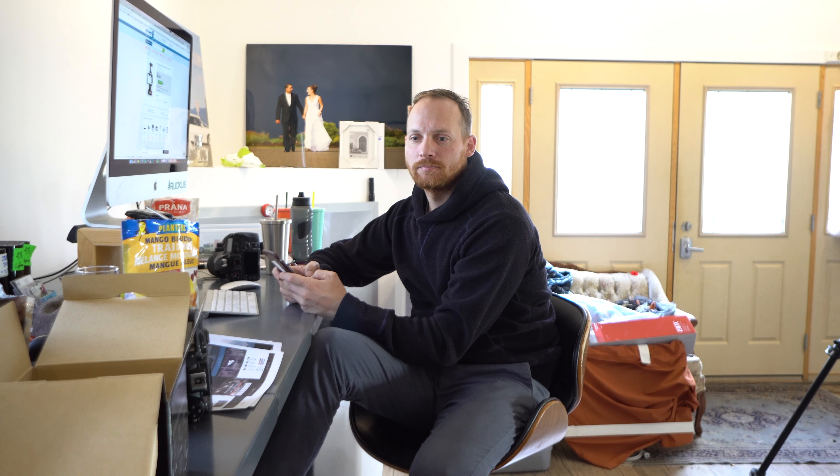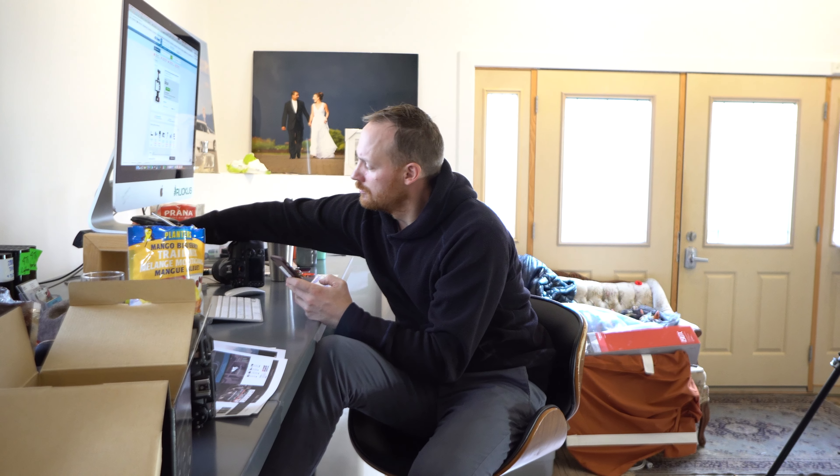Hi Kelly. Hello. This is your new Sony a6300's first video. What do you have to say for yourself?